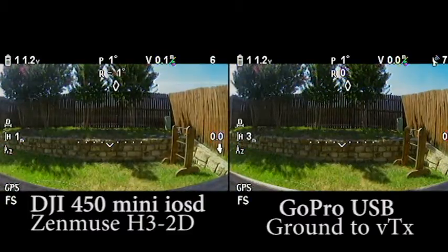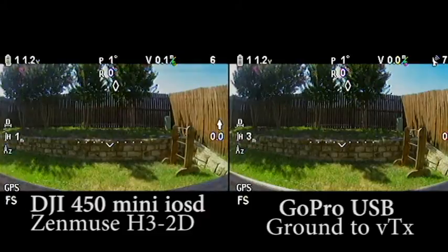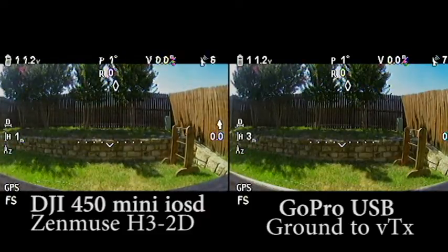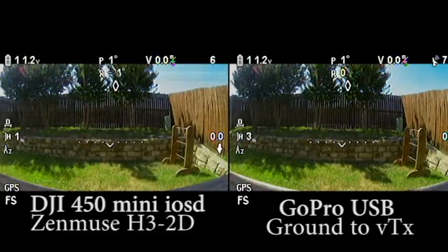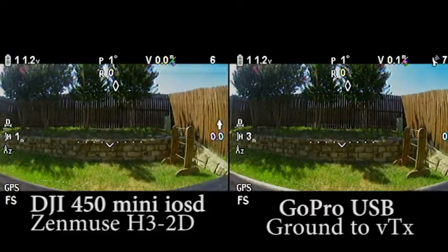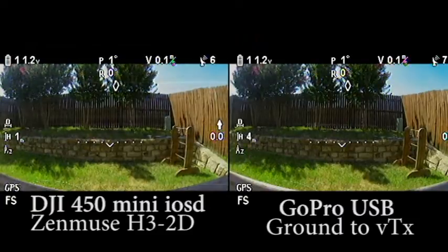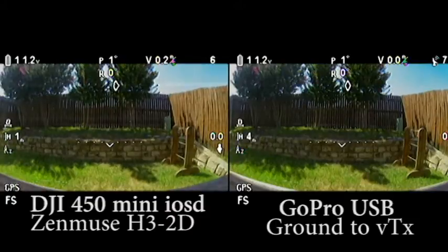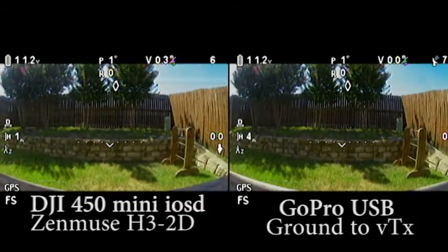The video on the left shows what my FPV signal looked like all the time with those horizontal lines going through it, and the video on the right is exactly what it looks like as soon as I plug in my battery. I don't have to wait 10 minutes. I tried to pull grounds and fix everything, and it seemed the interference kind of went away after it had been just sitting there for about 10 or so minutes.